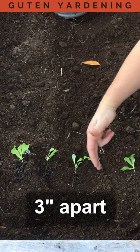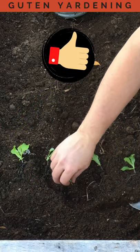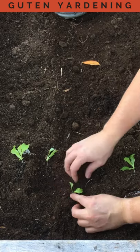We've spaced these out about every three inches. We're not going to leave them exposed to the air any longer than we have to. We gently create a hole and put the soil right around it. You don't need to pack too much with lettuce.